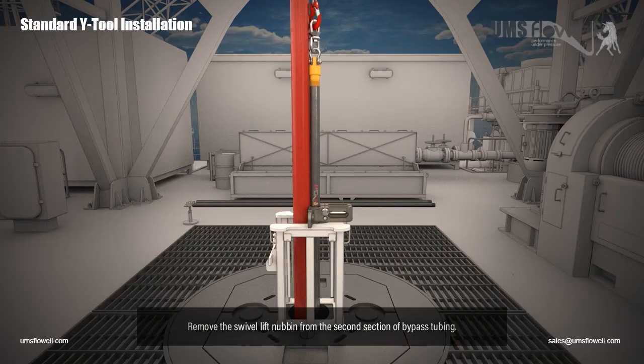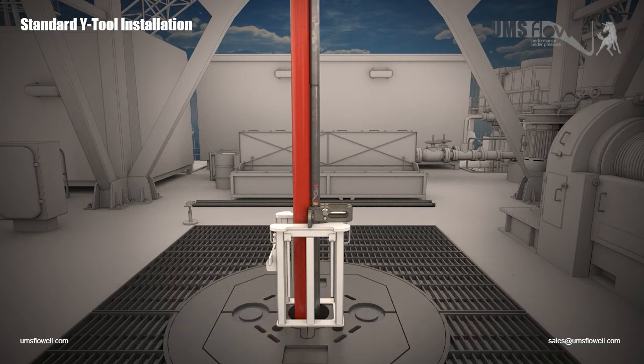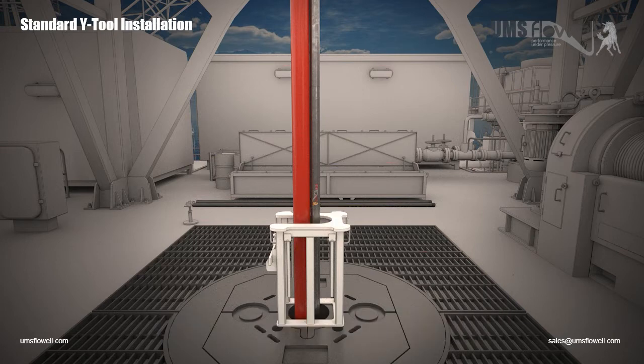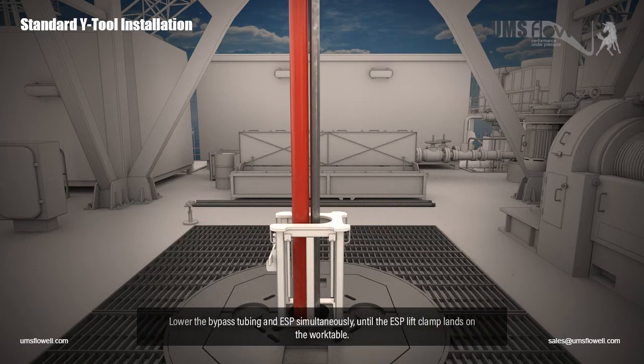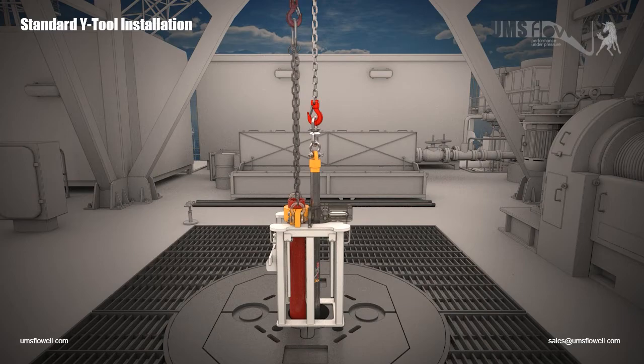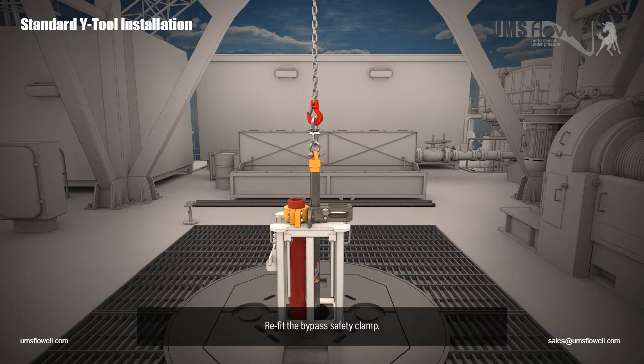Remove the swivel lift nubbin from the second section of bypass tubing. Lift the third section of bypass tubing into position and make it up to the second section. Remove the bypass safety clamp. Lower the bypass tubing and ESP simultaneously until the ESP lift clamp lands on the work table. Refit the bypass safety clamp. Remove the swivel lift nubbin.